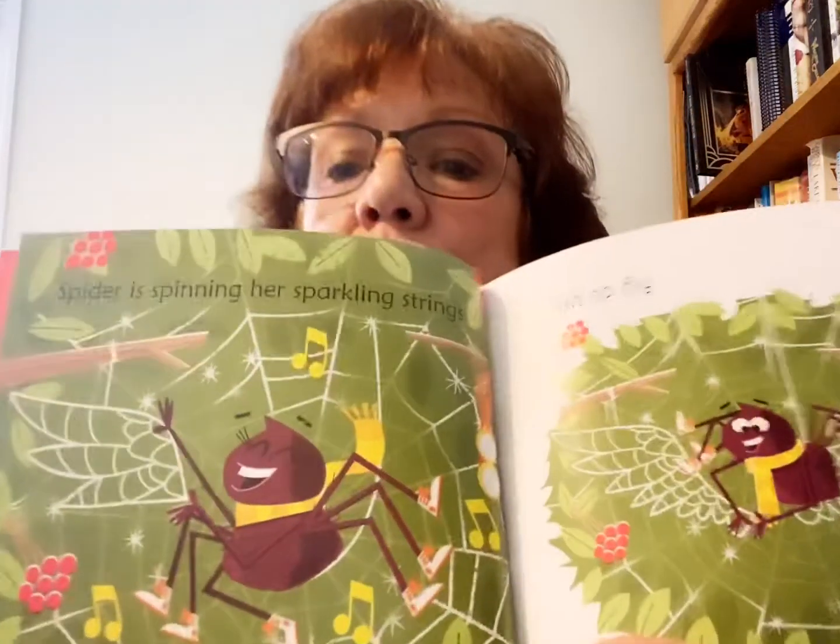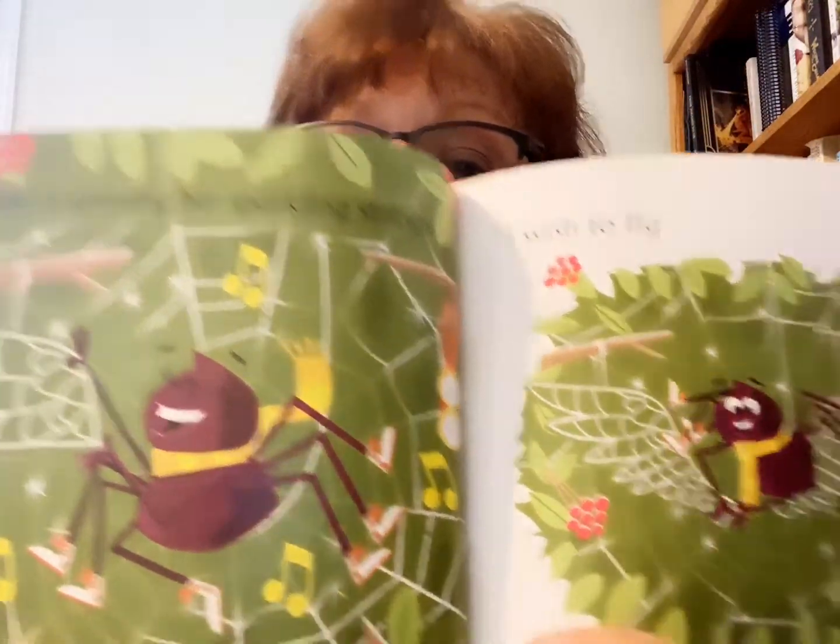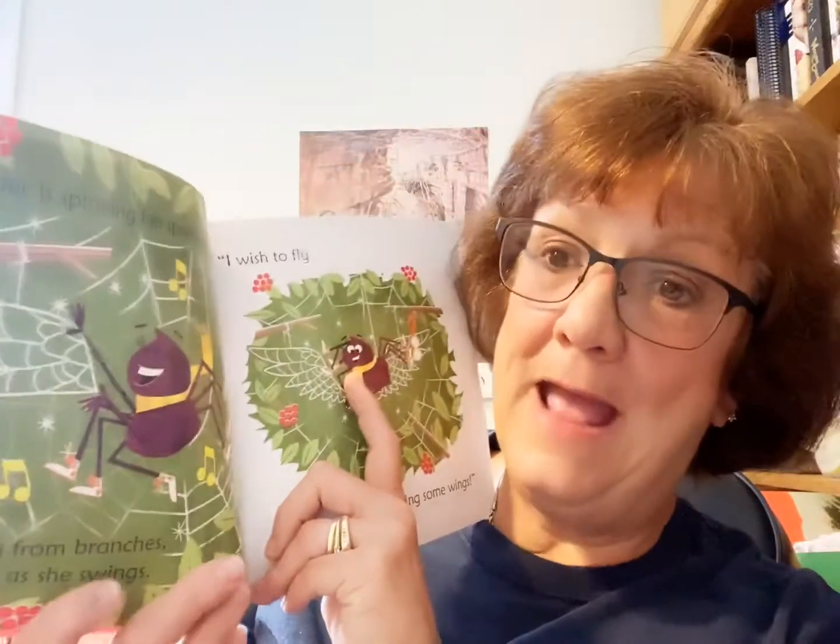Spider is spinning her sparkling strings. Swaying from branches, she sings and she swings. She's saying it's her sparkling strings — that's her spider web. And if you ever see a spider web in the morning when the dew, the moisture from the air collects on those little web strings, it sparkles. Next time you're outside in the morning, look for a spider web and you can see the sparkles of the moisture drops stuck in it.